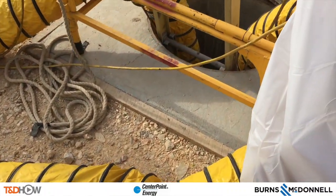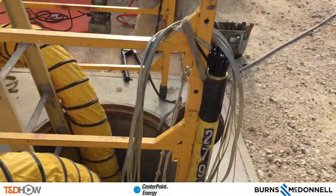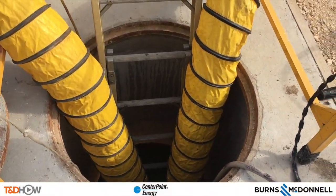You can see the blower hoses going down into this new manhole at the substation. We are cutting cable around in order to increase electrical service to the neighboring areas.